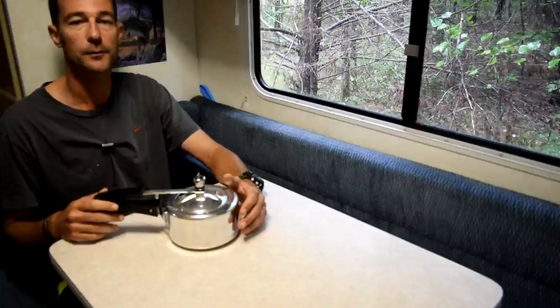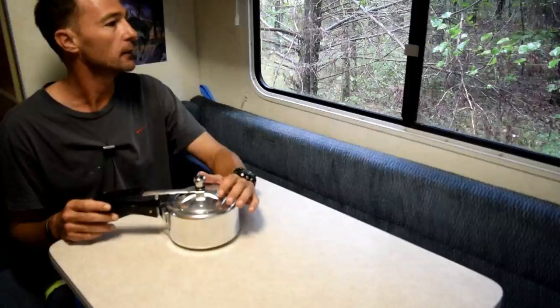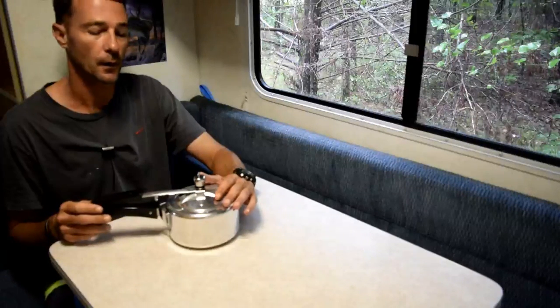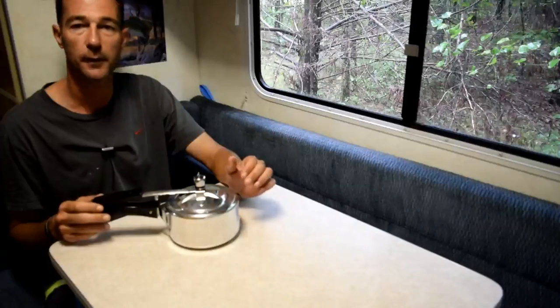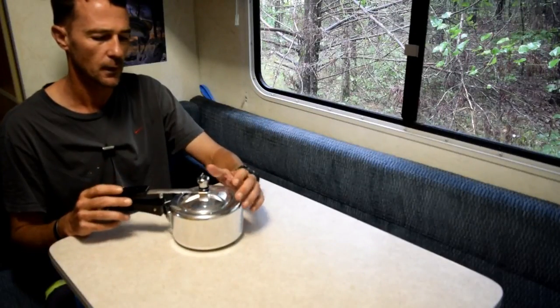Hey YouTube, this is Mark, dispersed camper man. Right now it's raining outside — I'm at a dispersed location and I decided I want to make some beef stew. I'm going to show you guys how I do it.